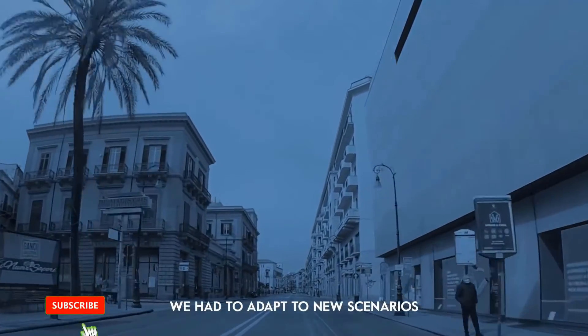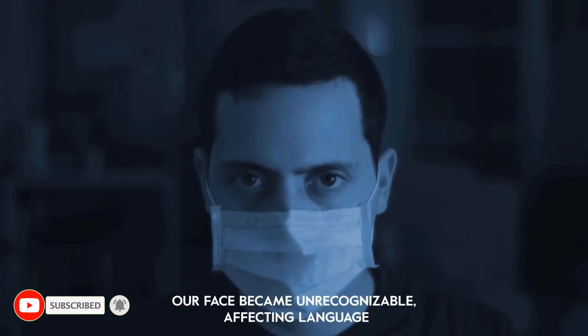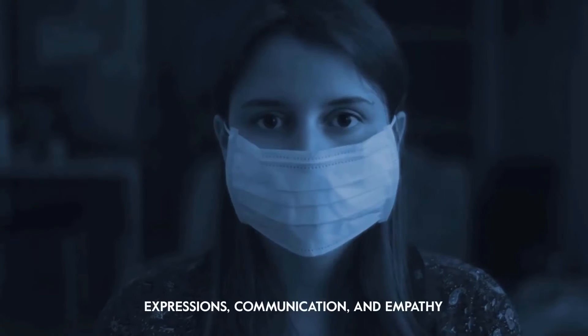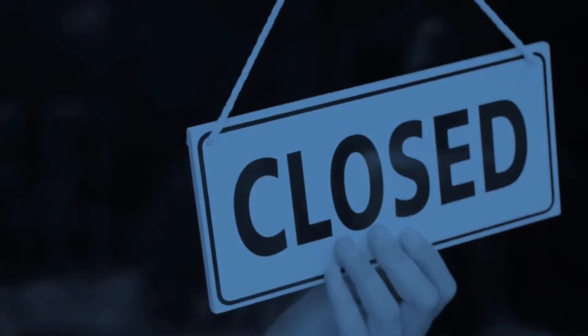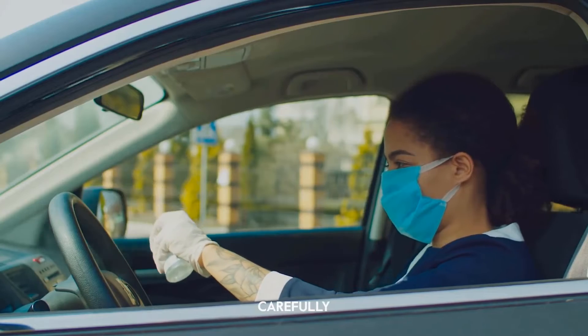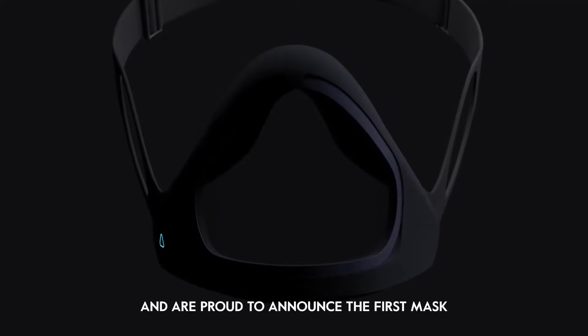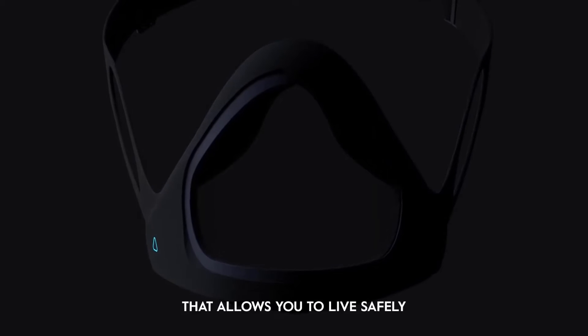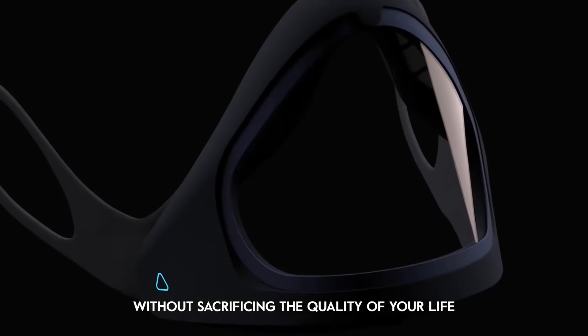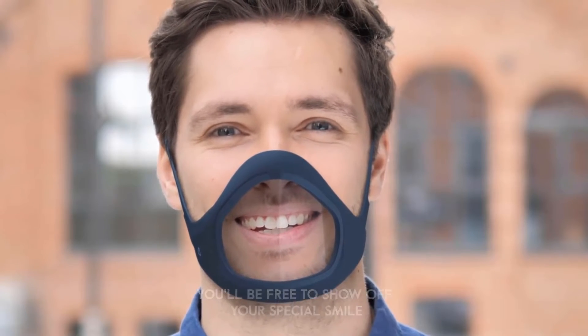We had to adapt to new scenarios — our face became unrecognizable, affecting our language, expressions, communication, and empathy. Now we are starting out carefully, and we can do it differently. Introducing Clia — the first mask that allows you to live safely without sacrificing the quality of your life. You will be free to show off your special smile.